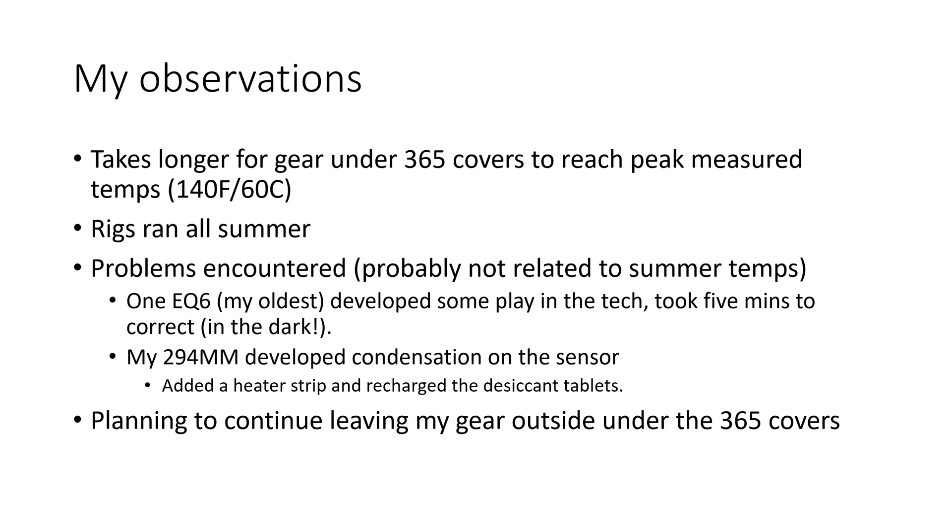Summer is basically over as I record this video. The rigs were out there every night, all day, all summer long. I only bring telescopes in if we're going to get a storm with high winds and heavy rain — the mounts stayed out the entire time. The two problems I encountered this summer: one of the EQ6 mounts — the one the Edge rides on — developed some play in the RA axis. I watched videos from Glenn at Astrobloke and Quiv at the Lazy Geek, who both have videos about adjusting the EQ6.